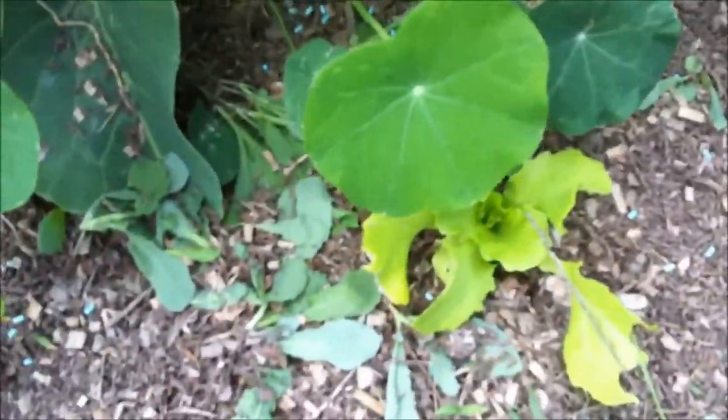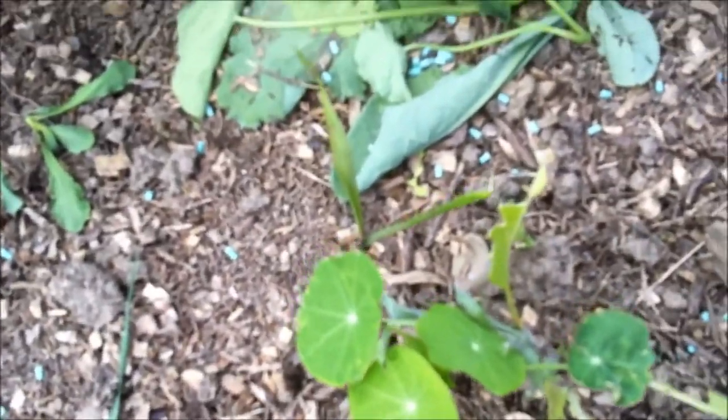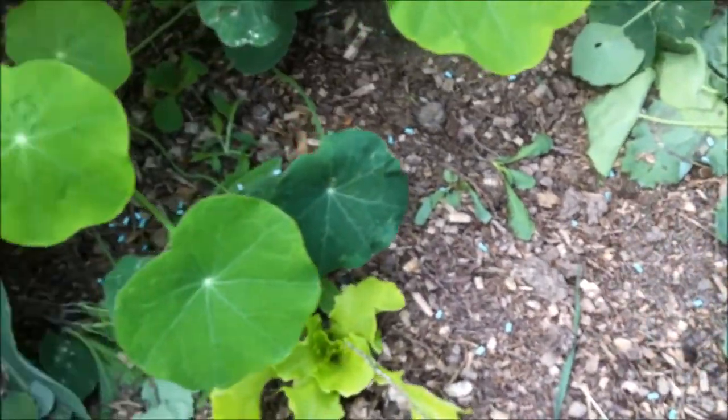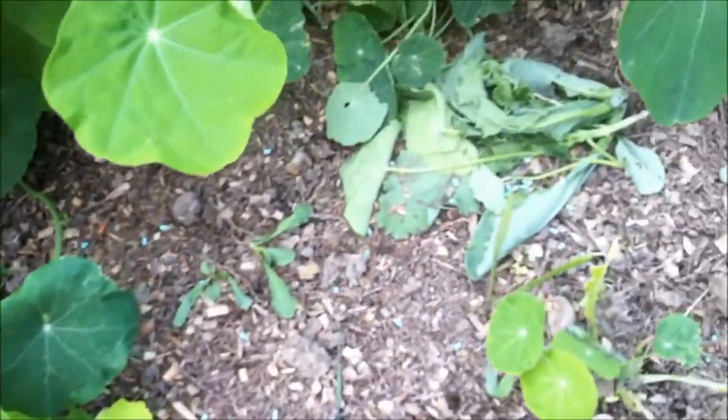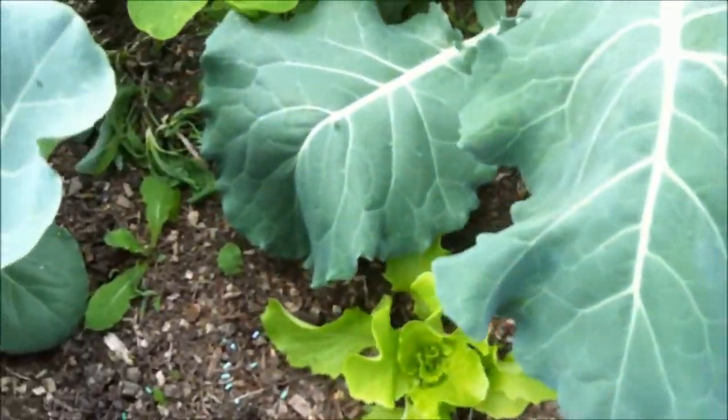Volunteers every year. Some more lettuce starts. Unfortunately the slugs have had one. I'll put some slug pellets down which are not harmful to people, pets and wildlife — I wouldn't recommend eating them — but they're probably less harmful. But I can't compete with slugs.